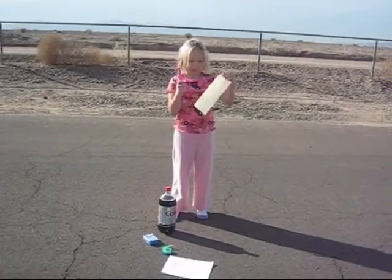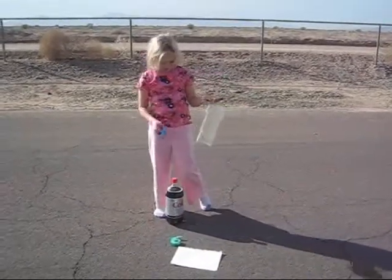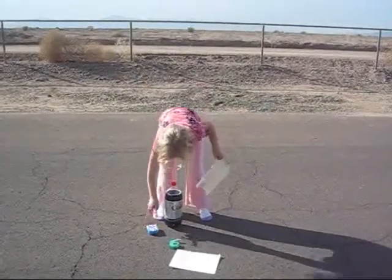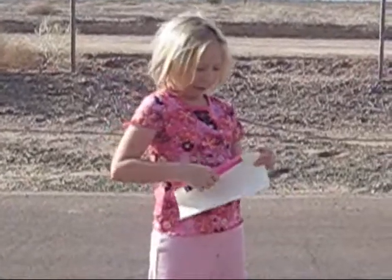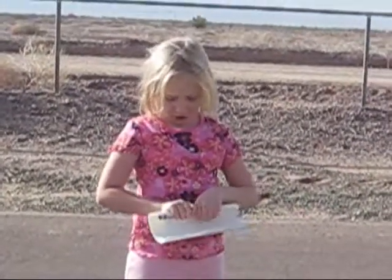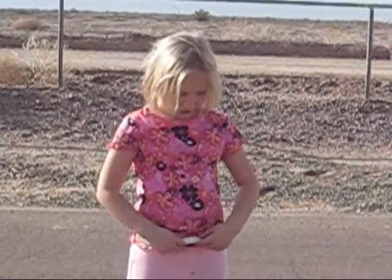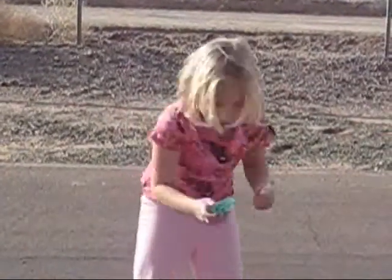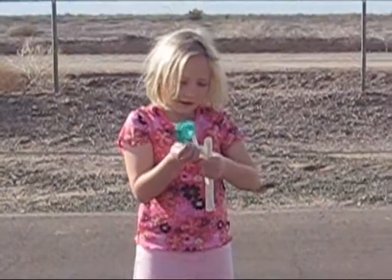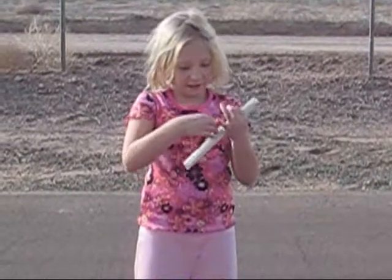Step 1, we have to make a tube to drop the Mentos into the Coke, Diet Coke or whatever it is. So first, you take some kind of permanent pen and wrap some paper around the tube, around the paper. And you go ahead and tape it.